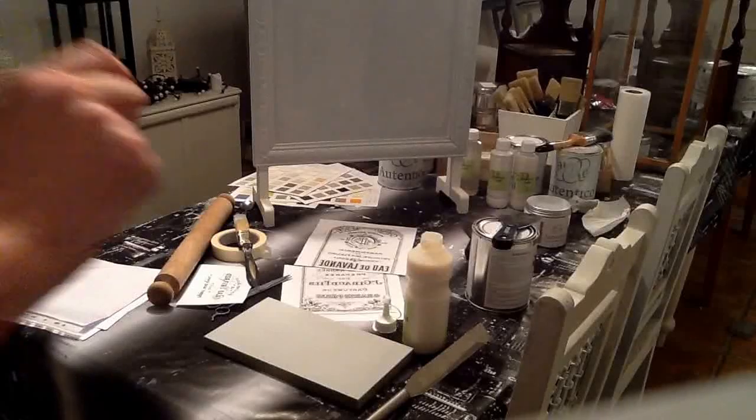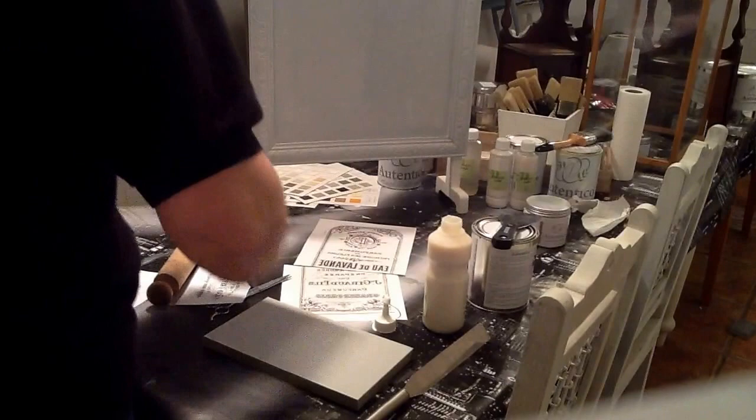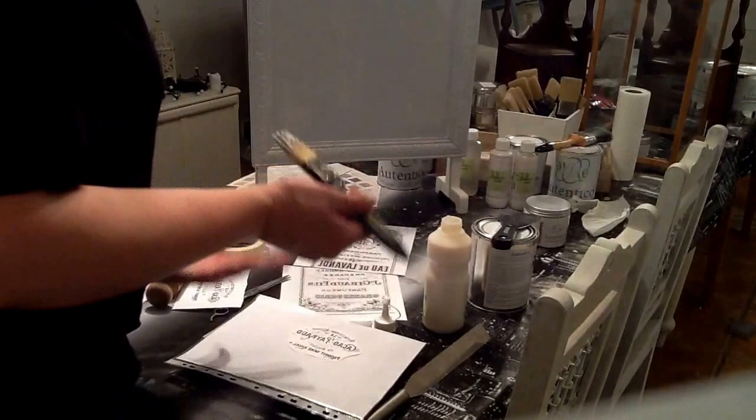Autentico Art Medium. A fabulous method of transferring images from paper onto furniture. What you have to do is get your item, whatever it is you've decided you want to transfer. Make sure it's flipped over so it's in reverse, otherwise when you stick it on it's going to be back to front. You need to coat it with the Art Medium.